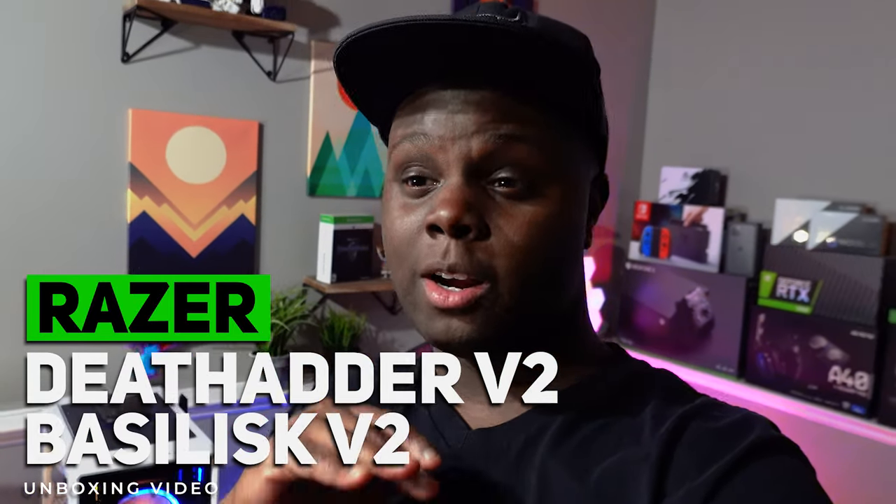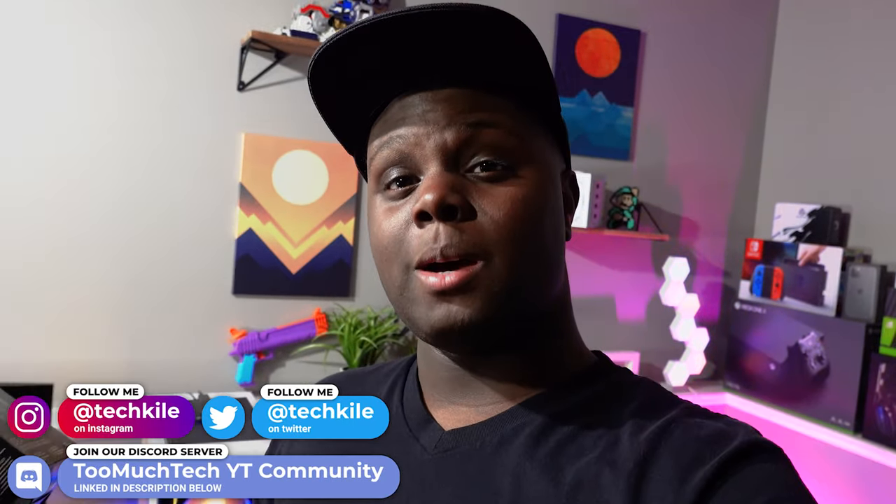The first one is the Razer DeathAdder V2. It's been a while since I've used the DeathAdder as my main mouse. I heard it's a lot lighter now — around 80 grams — and that's pretty impressive. I'm glad they finally decided to update the weight. Hopefully 80 grams is a big enough difference compared to the over 100 grams the old DeathAdder used to be. I actually still have my first DeathAdder.